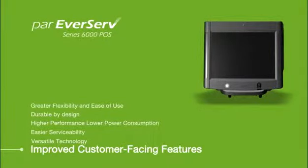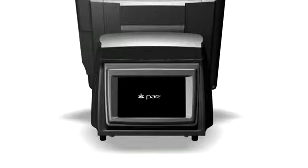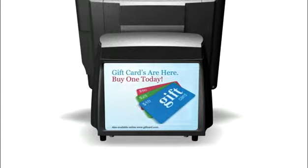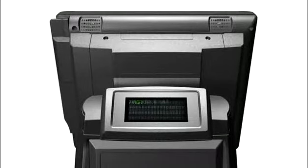The PAR Everserve Series 6000 gives you many ways to increase revenue generation through upselling, including a 7-inch multimedia display or a half-A4-size protected display for print advertising. The unit can increase order accuracy and customer satisfaction with its integrated 4-line by 20-character customer display screen.